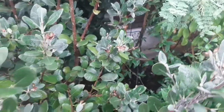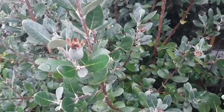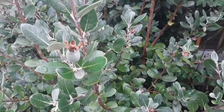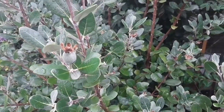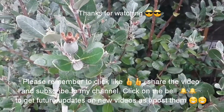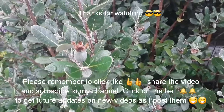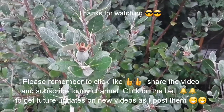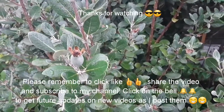Anyway, thanks for watching everybody — those are my unnamed pineapple guavas, there's a nice close-up of them there. Appreciate it if you give me a thumbs up, and you're welcome to share the video with anyone you think might be interested. Please subscribe to my channel, and if you click the bell you will be notified of new videos, including updates on the development of these fruit through the rest of August into September and early October. Catch up with you all soon — Brett out for now.